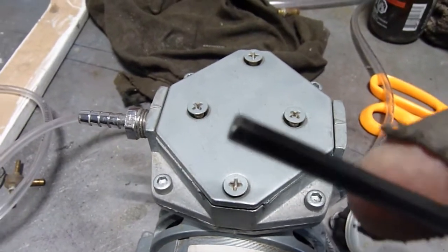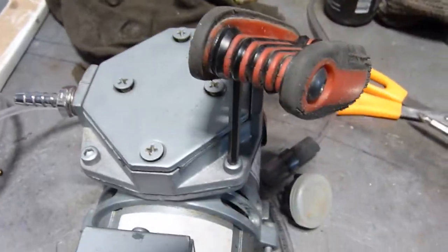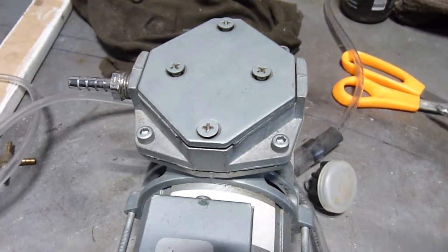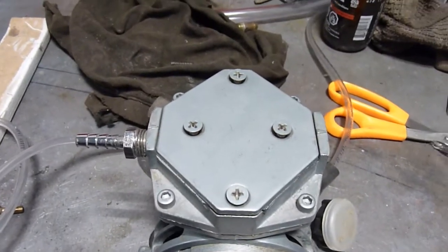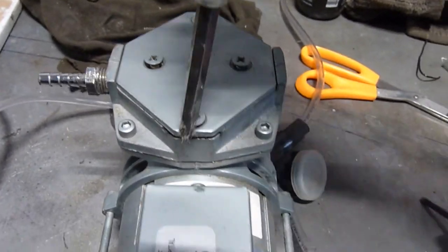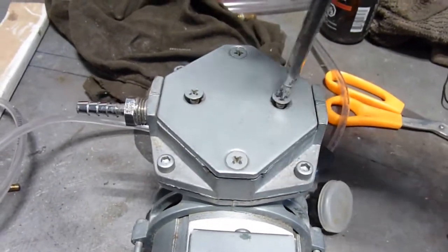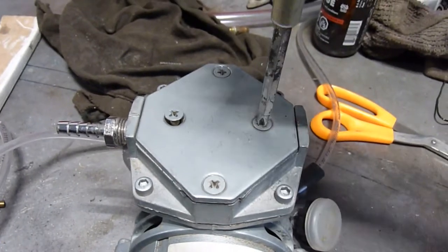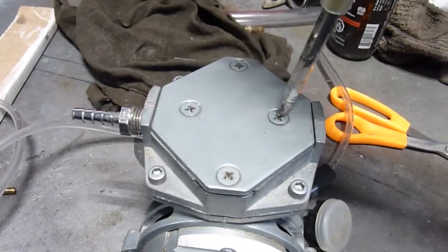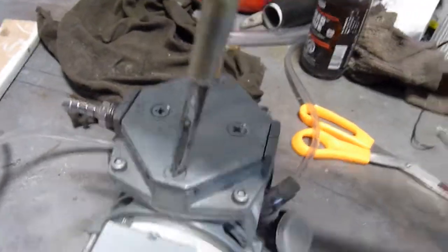Always make sure with Allen wrenches that they're fully seated in the screw. If you're only partway in, you'll strip out the top of the screw. Now I will do these four — just basically hand tight — and I'll make sure it's not warped by compressing one part of the gasket more than the other.